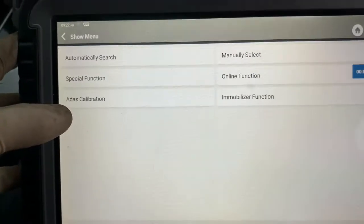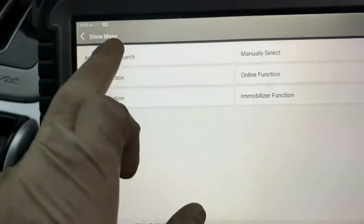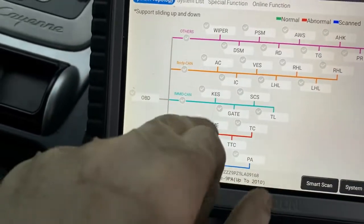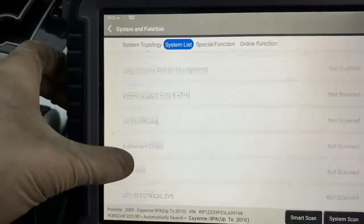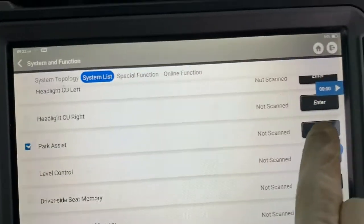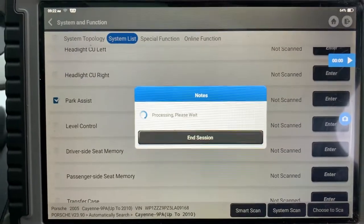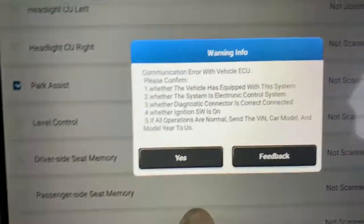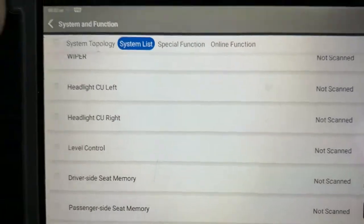Hi YouTube, we've got a Peugeot in today. The issue is with the park assist - the customer says that the park assist is not working, and I can confirm that we've got no communication to the park assist. If we try and communicate with it, it'll soon come up - yep, there we go - failed to communicate with the vehicle ECU.